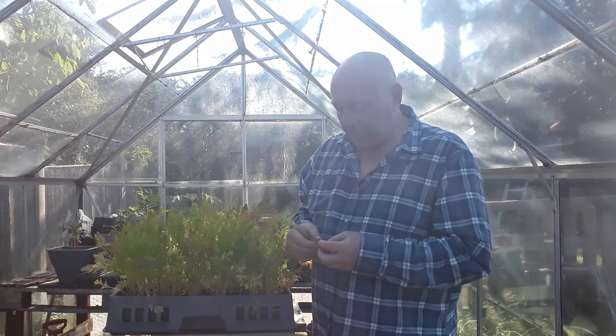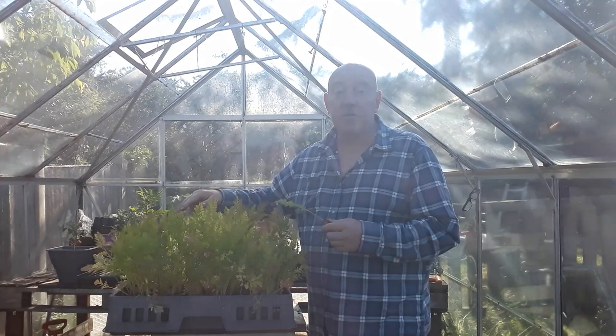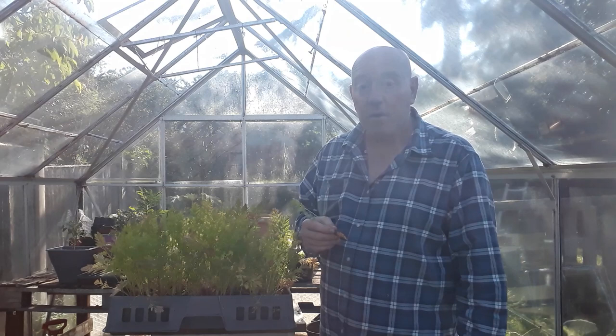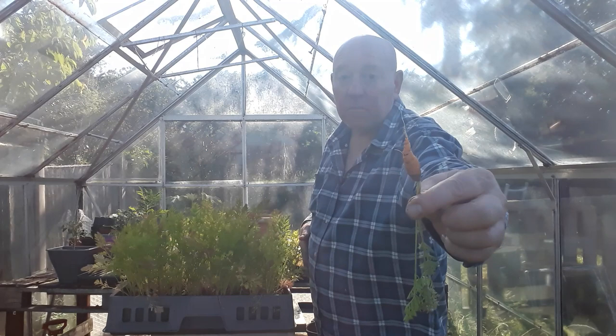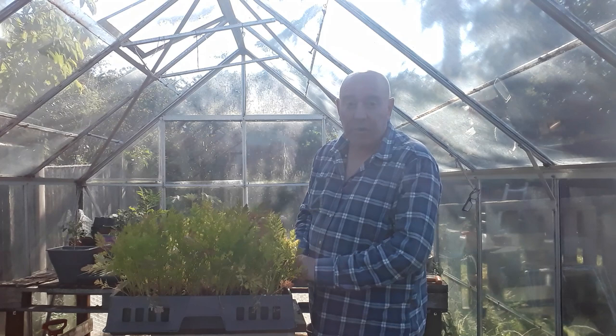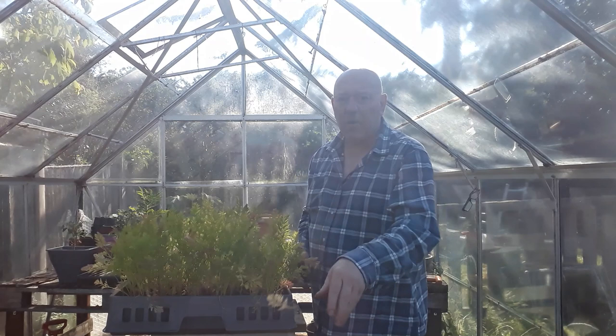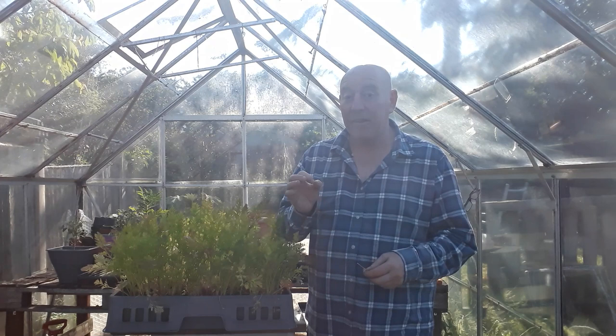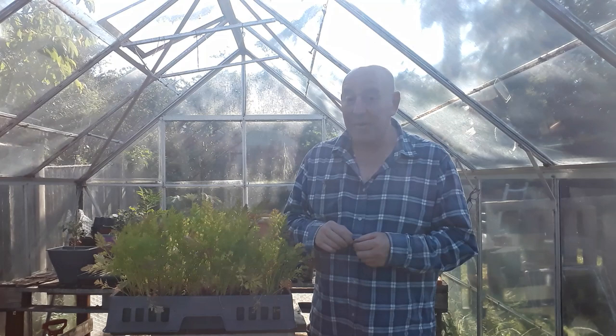So my only option is to call it a day with these carrots — pull them all out and maybe resow some more in a different container. Maybe this container wasn't quite deep enough for what they wanted, but at the same time they shouldn't be growing long anyway. They're still perfectly usable as baby carrots, so I think this is going to be one of the first things I do in the morning. I'll do it early when it's a little bit cooler — it's been really warm in this greenhouse today. But I've got a sneaking suspicion we're just going to get a big bunch of little stubby baby carrots and none in the shape of balls like they're supposed to be. And tomorrow we'll find out.